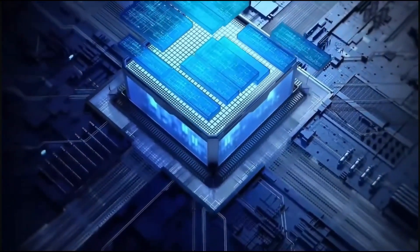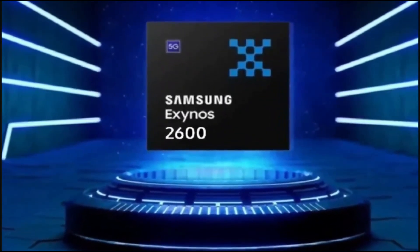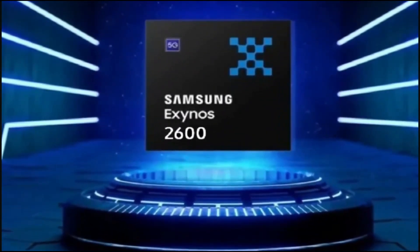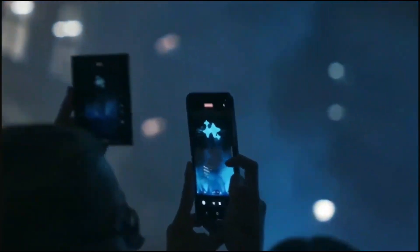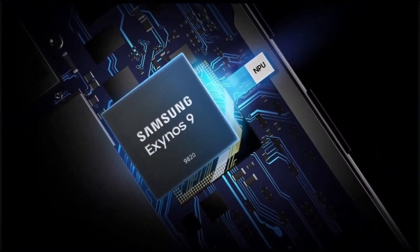Using its own processor allows Samsung to reduce costs, yet the savings might not be enough to prevent a price spike. This is simply likely to disappoint customers more, making buyers question Samsung's decision to equip a quarter of the S26 devices with its own chip.